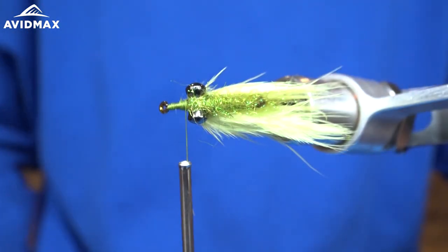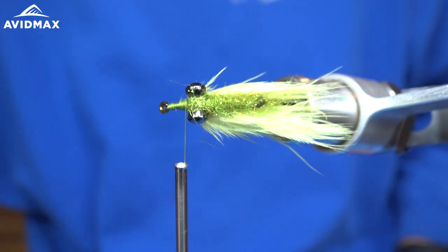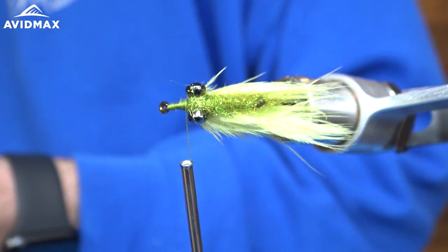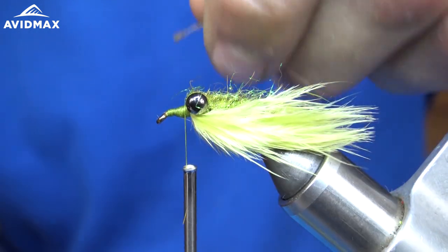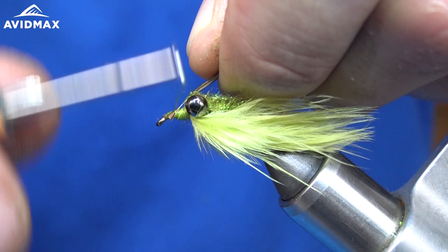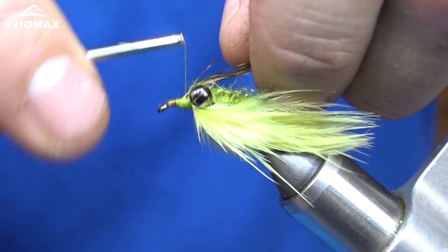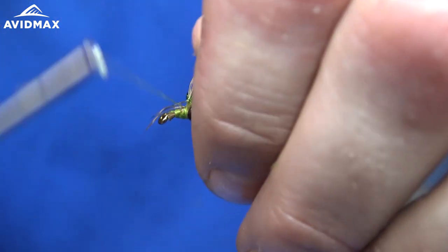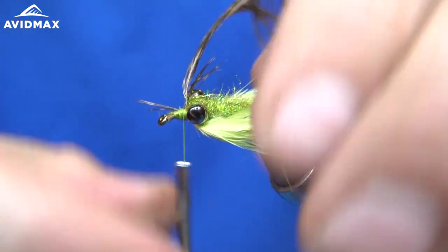That looks good. Next we are going to take our hackle. I'm going to tie this in from the tip, right on top here, and wrap it all the way back to the eye as close as I can get it, without catching any other fibers.